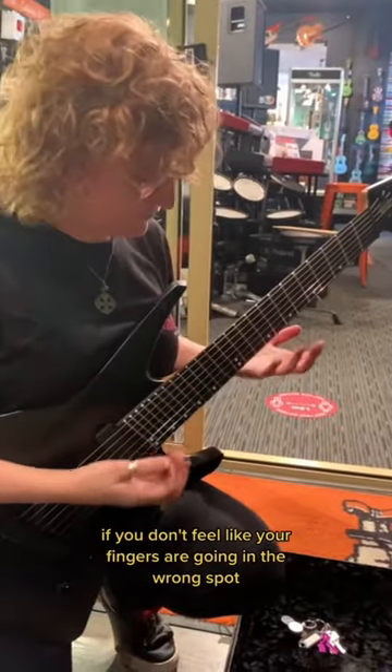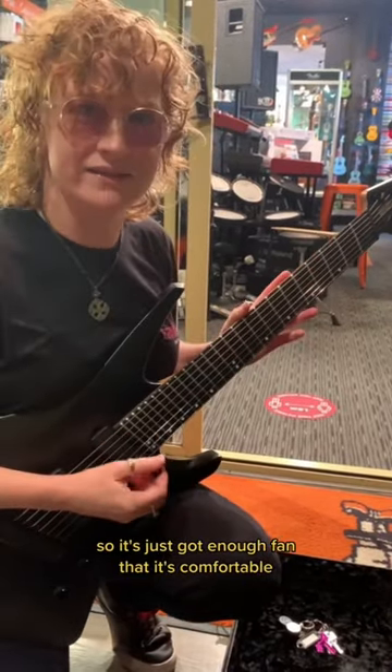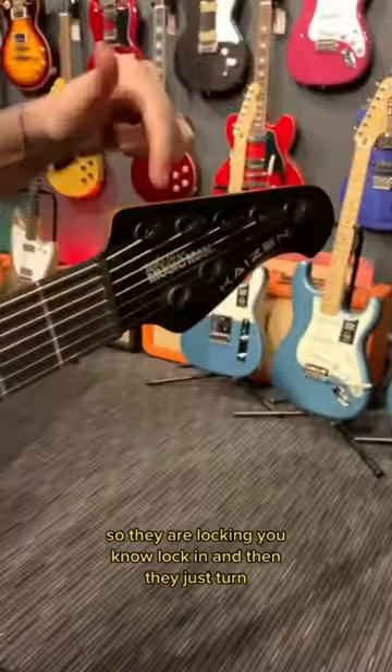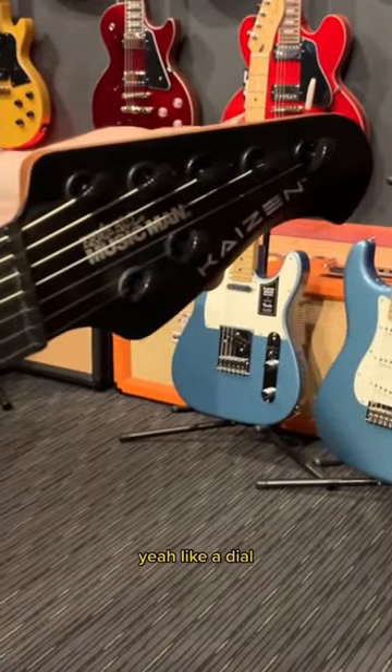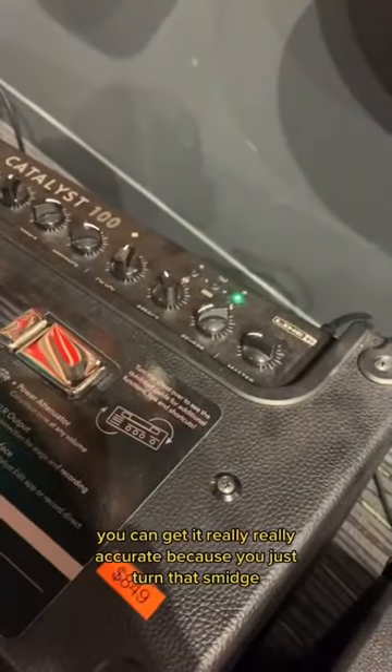If you don't feel like your fingers are going in the wrong spot, it's just got enough fan that it's comfortable. So they are locking — they lock in and then they just turn like a dial. So you can get it really, really accurate. You're right!